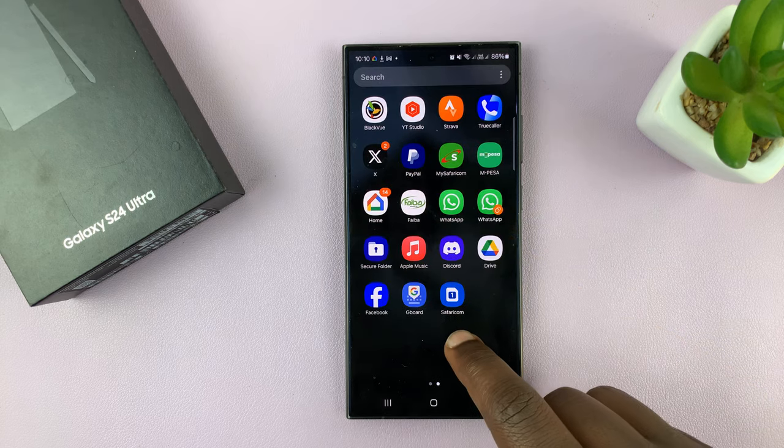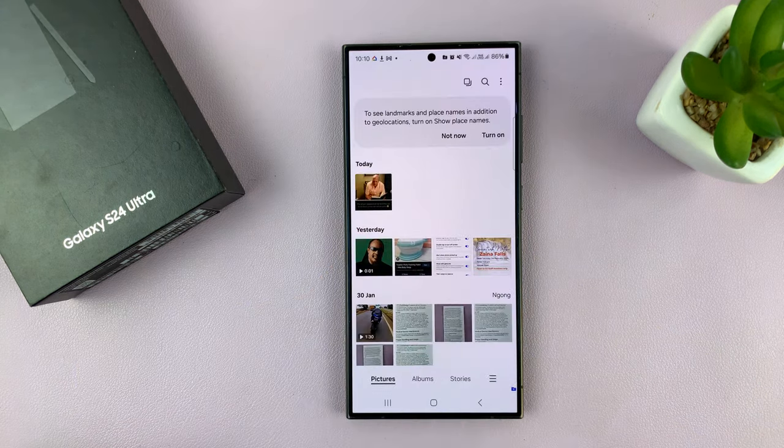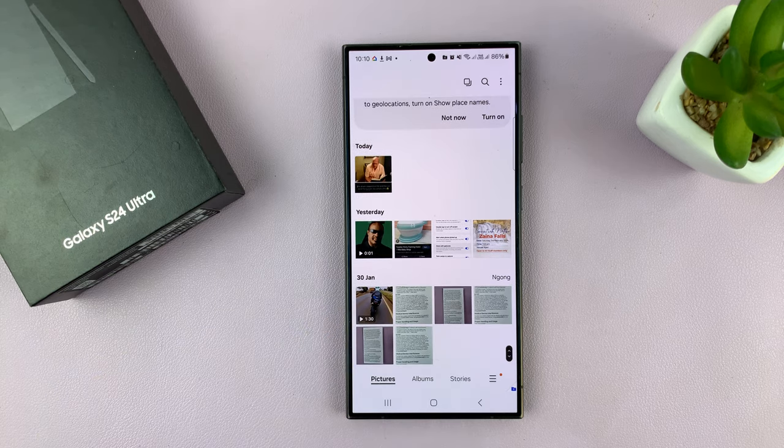But you can still access everything through the secure folder. Once you go there and go to gallery, you'll see everything that you've hidden.